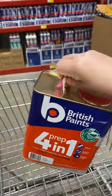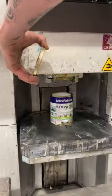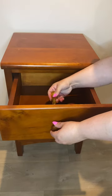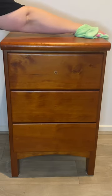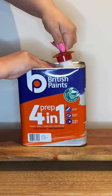I love using British Paints on my DIY projects. Today I was at Bunnings and purchased some essentials. The main product is the British Paints Prep 4-in-1 water-based multi-purpose pre-coat — it's Australia's new easy pour can. This is a bedside table that I'm going to be transforming, and I'm so thrilled to share this new product with you.